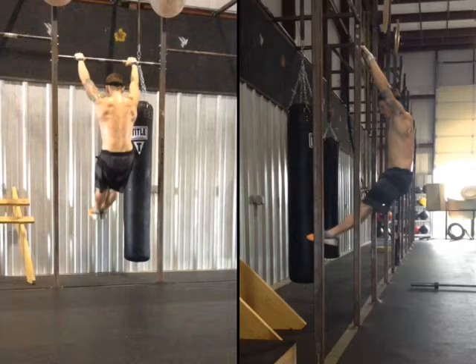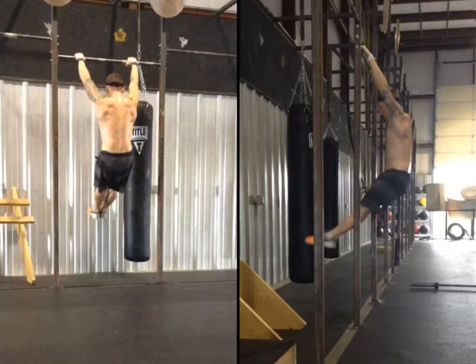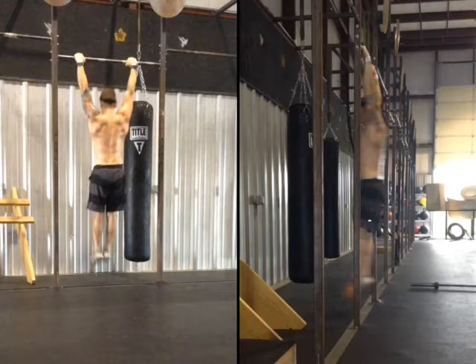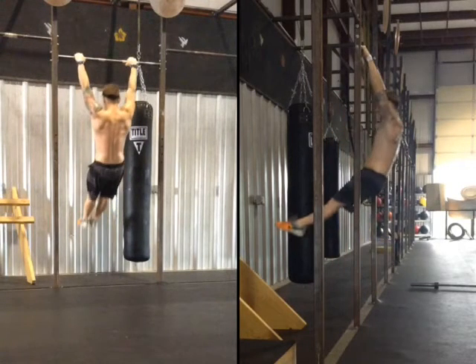These are two different videos, two different sets, but I've tried to cue them up as close as possible so we can work back and forth. Whenever you hop up on a bar, always establish that hollow position — this is kind of a dynamic start. The first part of this was just five easy hollow arch kips.